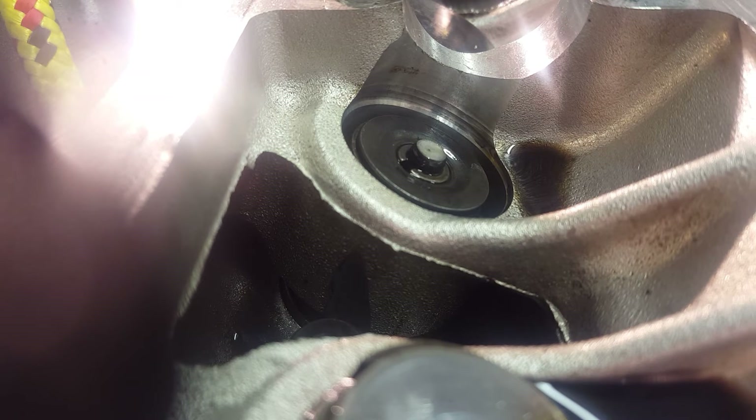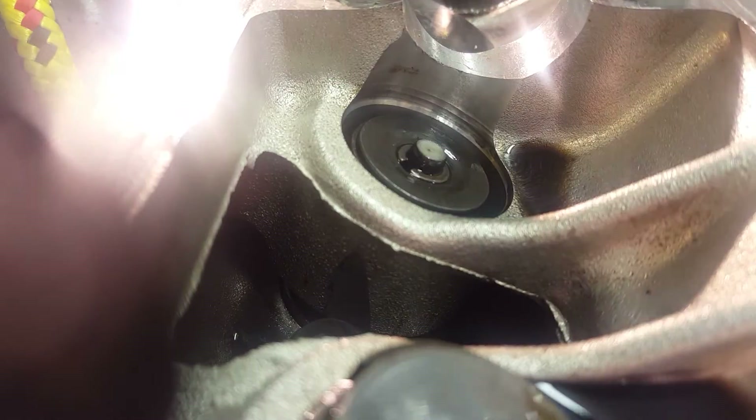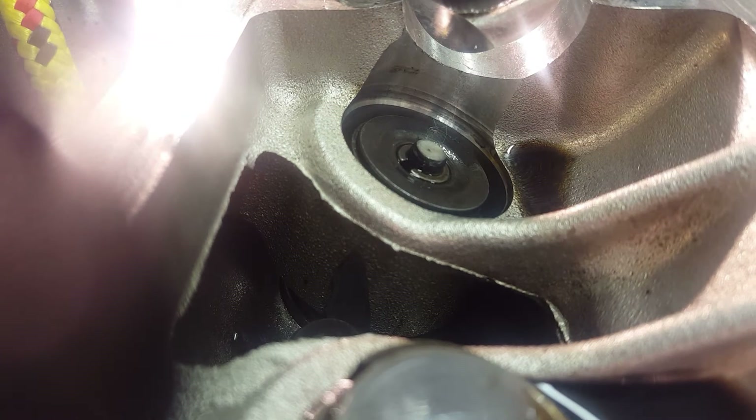All I use through all of this is a couple of sockets. You definitely want to have a magnet — one of those extendable ones — to get these caps off. I also use a plastic bag. So: a couple of sockets, plastic bag, hammer, and pliers. That's all you need.